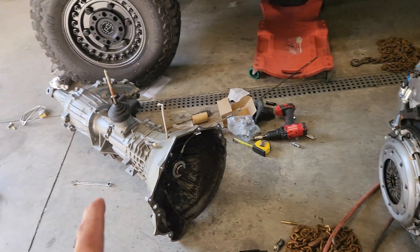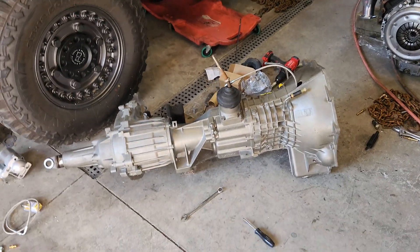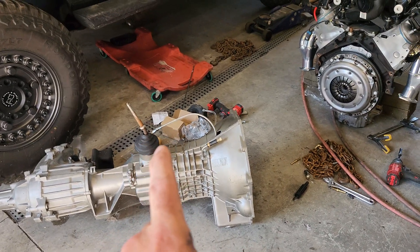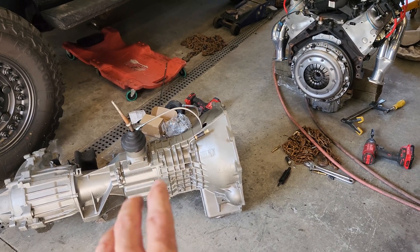This transmission is from a 1992 Chevy Silverado 2500. It was originally bolted up to a 350 Chevy small block. If you get one from a full-size truck like I did, the shifter location is further forward and the gears are a little different.